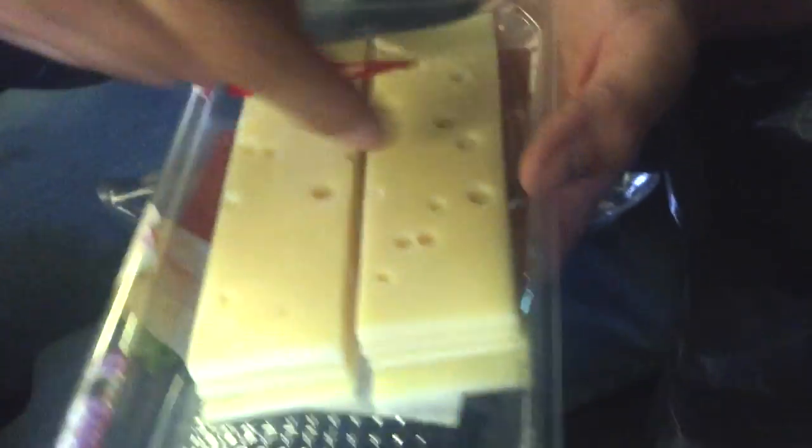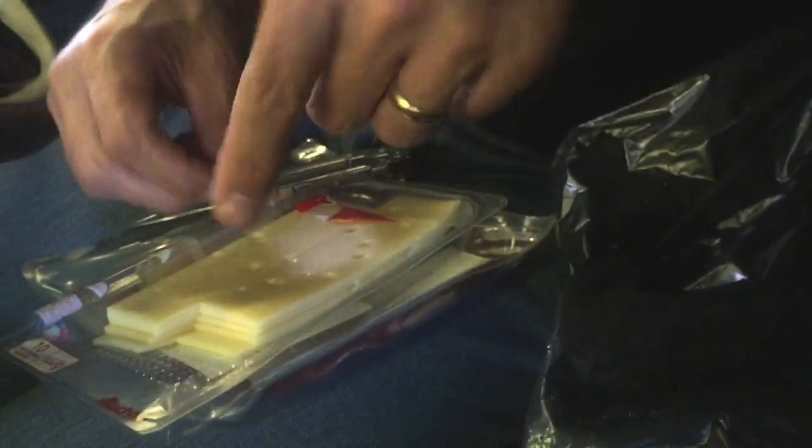Phil, get the camera on the cheese — camera on the cheese. Take the cheese from the packet and put it in the roll.